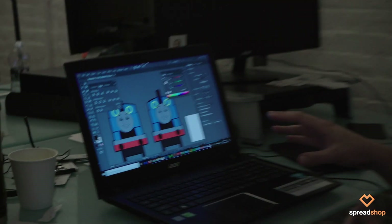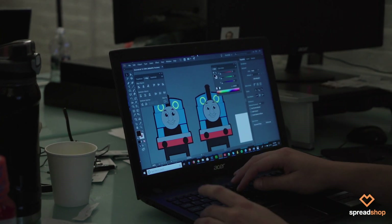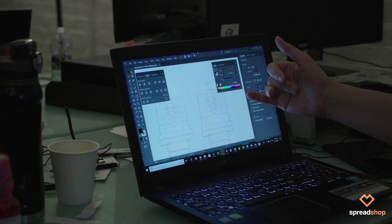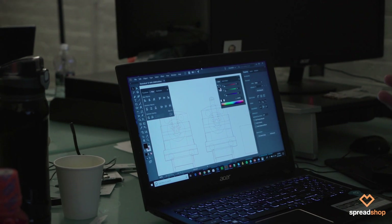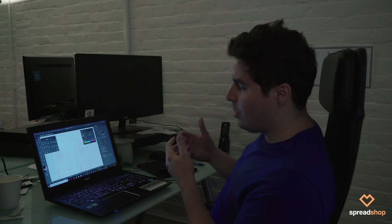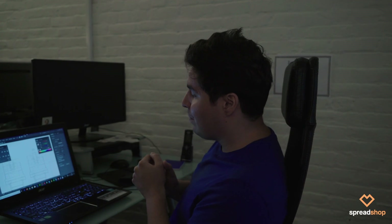Usually when you start with a project like this, you want to start breaking it down into basic shapes. You can see that if I go into wireframe mode — the different shapes that make up Thomas. Any artist breaks things down into the most basic, fundamental geometric shapes. In this case, a lot of rectangles, a lot of circles and things like that make up Thomas.